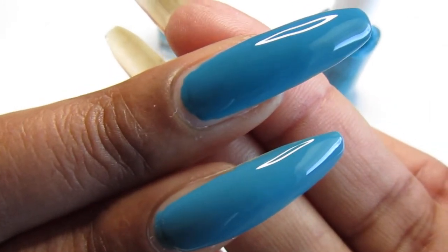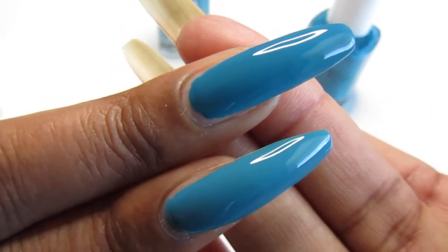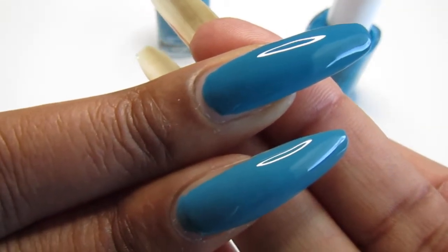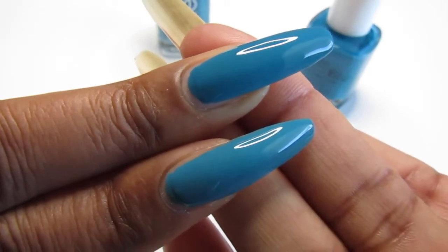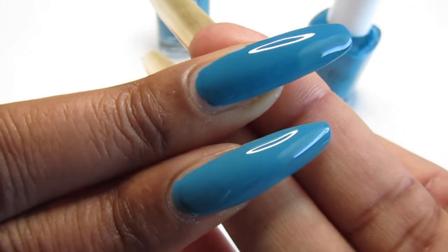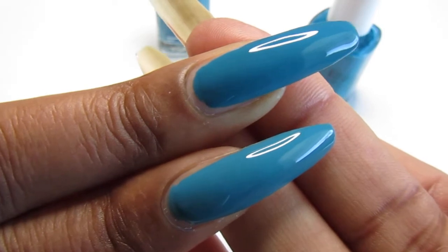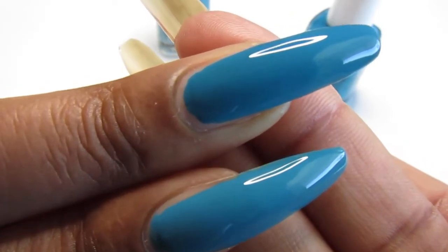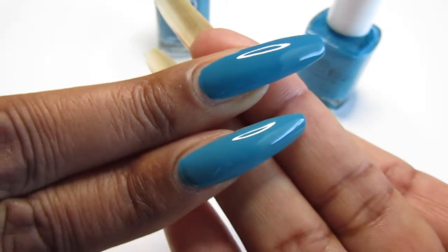Beautiful blues - it's teal. I wish you guys could see it in person, it's teal, but on camera I'm seeing almost like a medium blue. They are teal nail polishes, just gorgeous.